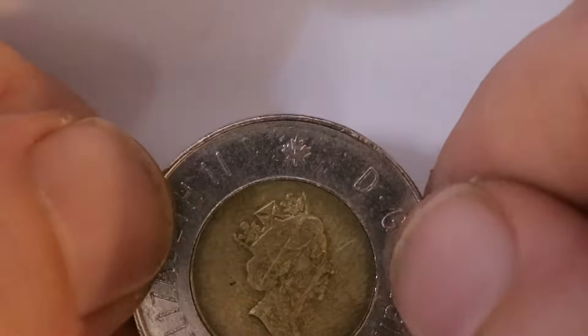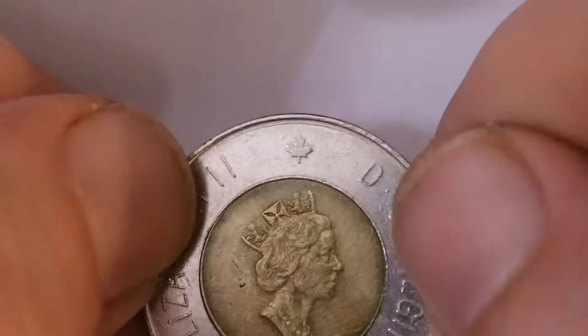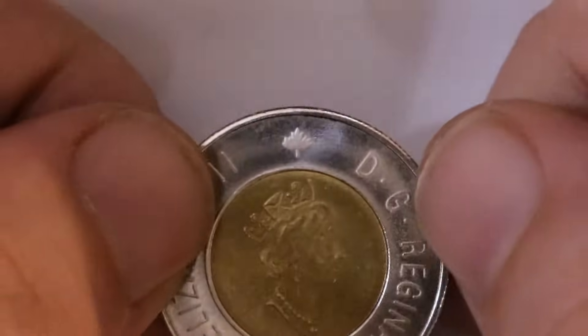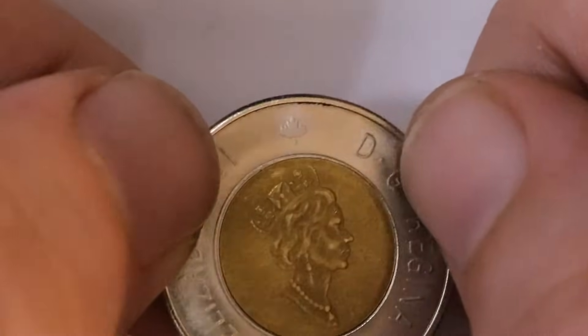Another factor that separates them is right above the Queen's bust there is a Maple Leaf. On the real toonies the Maple Leaf will be a lot more pronounced and detailed, and on the fake toonies it will be a lot more frosty with a lot less detail on the tips. There may even appear to be extra tips that shouldn't be there.